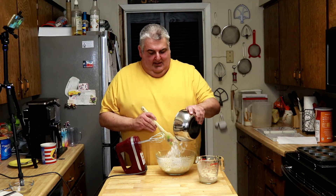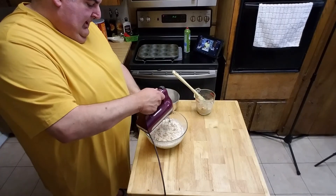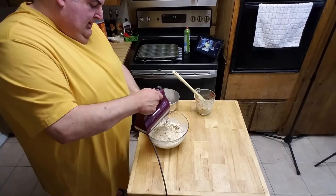The biggest thing is just don't dump all that flour in at once. It'll be a big mess, and nobody wants that.